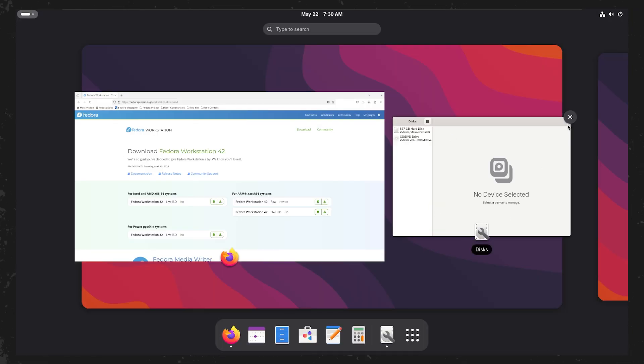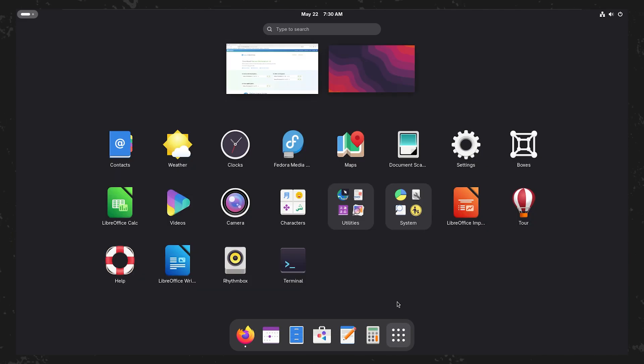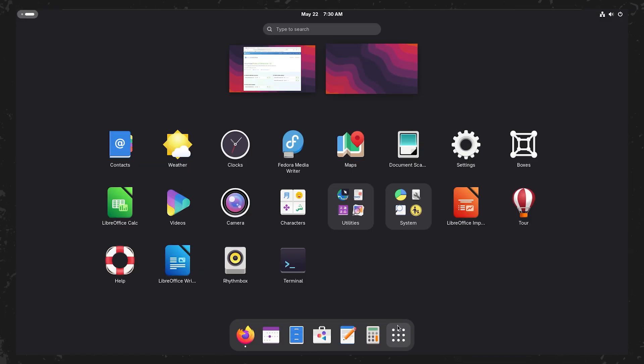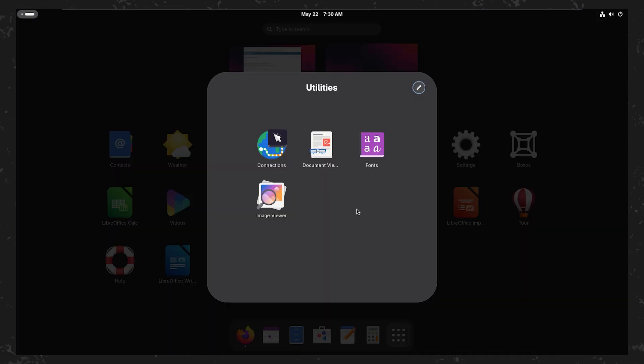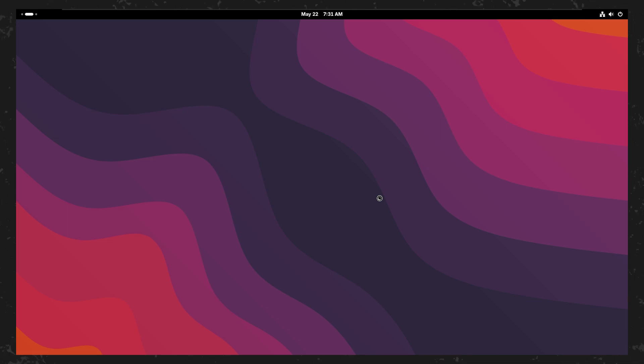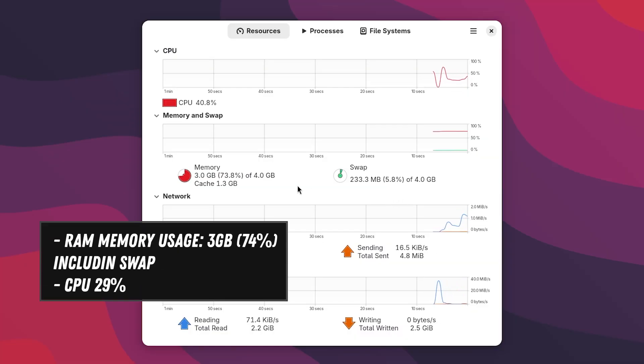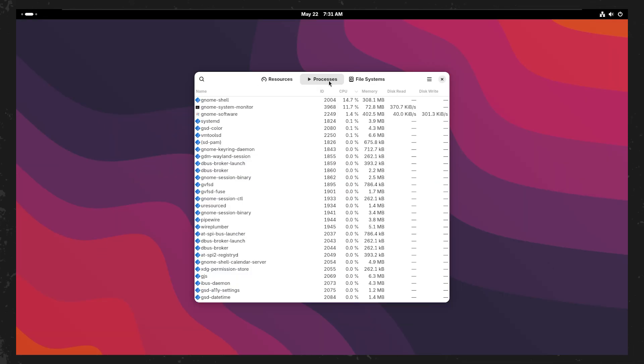Getting started with Fedora Linux is easier than ever, thanks to Fedora MediaWriter. All you need is a 4GB USB flash drive and the Fedora MediaWriter utility. Once Fedora MediaWriter is installed, you can use it to create a live version of Fedora Linux on your flash drive. This allows you to boot directly from the USB and try out Fedora Linux without making any permanent changes to your computer.